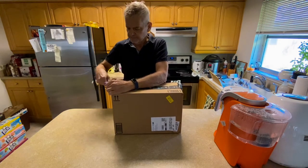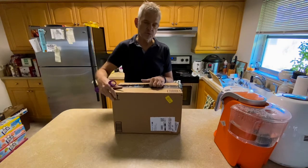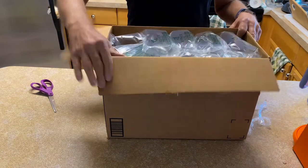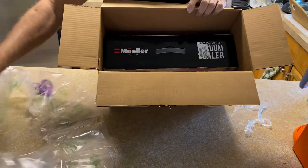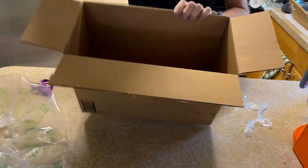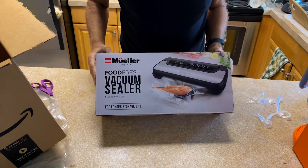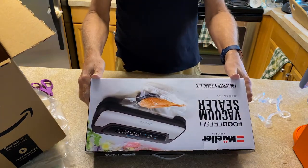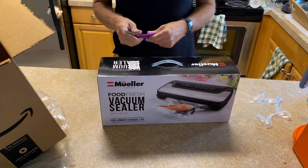There were a lot of choices on Amazon, but the reason I chose this one is because it said it was from Austria. Let's take a look. It's the Mueller brand — I already like the name, it sounds foreign. 'Food Fresh Vacuum Sealer.' Now let's see where it's made — it's made in PRC, People's Republic of China. Alright, so this is Chinese too, but let's open this thing up.